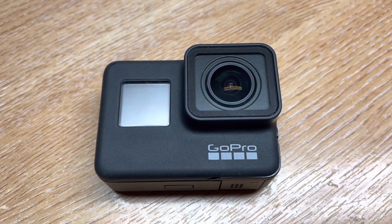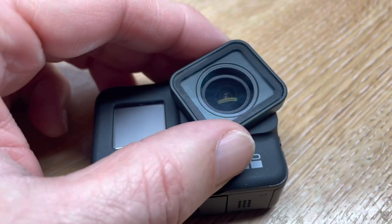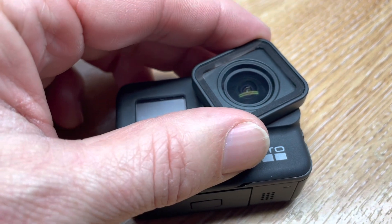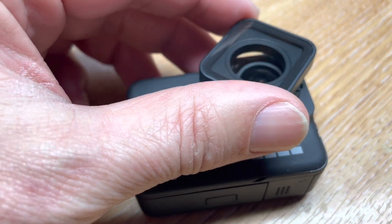The first step is to get out your GoPro 7 Black. You'll then need to remove this front cover. When it's in place, just hold the camera tightly.